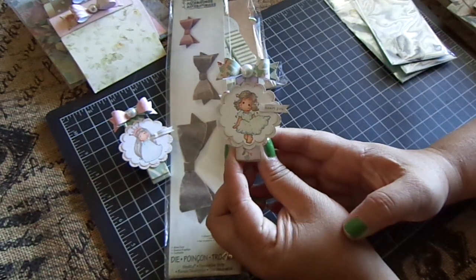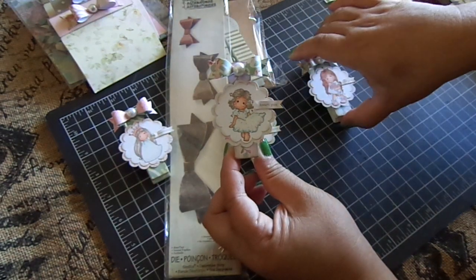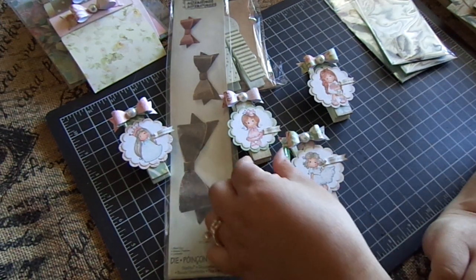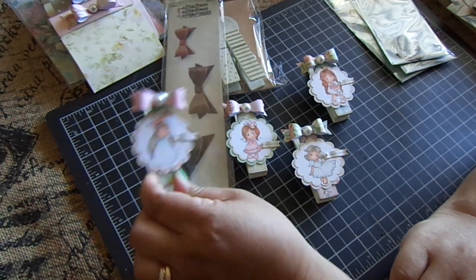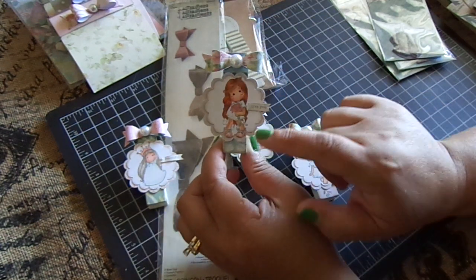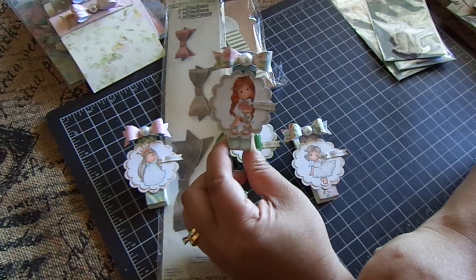So this one says Heart You, because there were little floating hearts; and then this one says Delightful, and this one says Beautiful, and then this one says Love You because this is actually a wedding themed stamp.